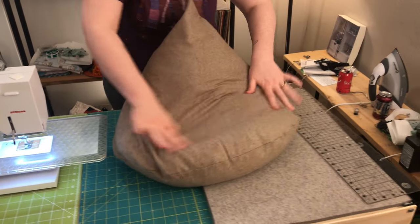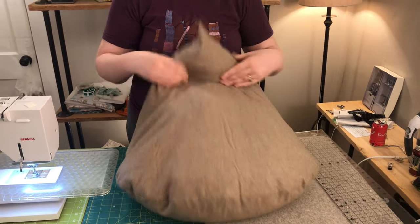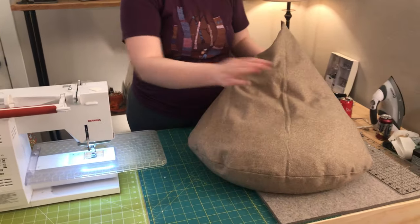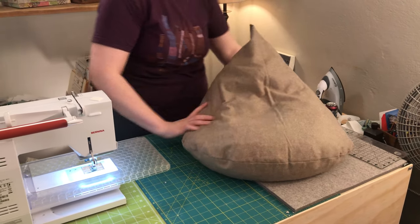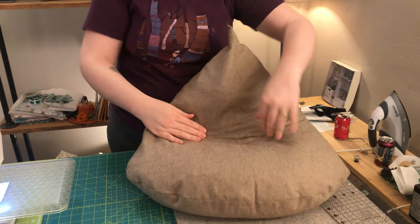Also, we were getting extra hipster points for ordering memory foam instead of beanbag filler. That is it — it's super simple, super fun, and I guarantee your kid will love it. Our daughter is so obsessed, and she's only one, and she sits in it with the biggest smile on her face. I know this part got really fuzzy here in the middle — send us a line in the comments and we will help you out as best as we can.